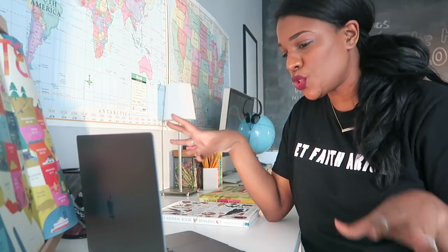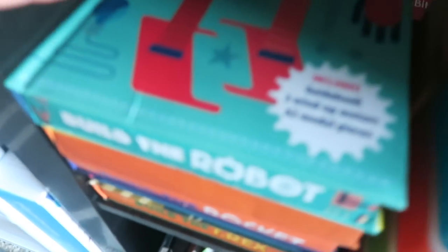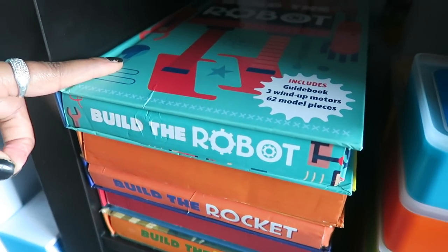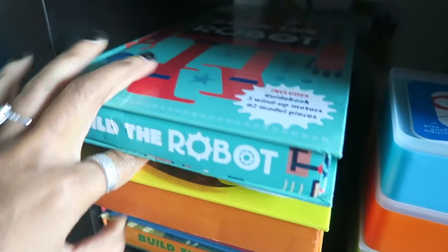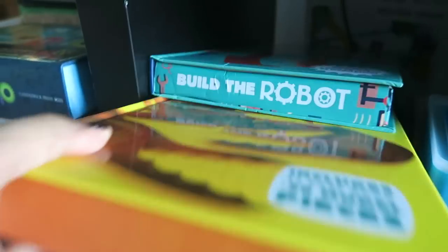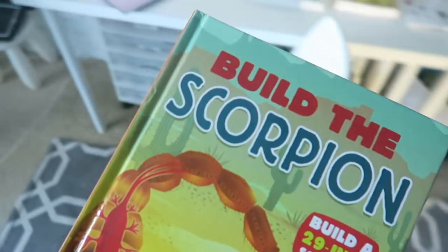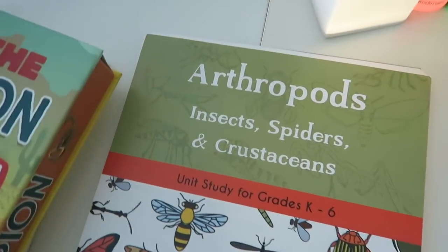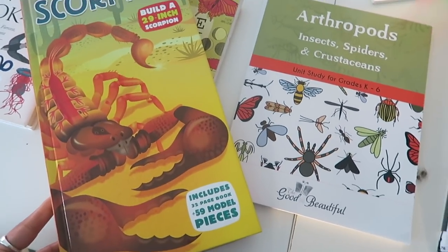I've got my computer with YouTube, Netflix, and Evernote. Also — you guys know we love our build kits; we wish there were more of them and they were a little better made, but we still love them. I'm pretty sure I have — and this is not one I've been looking forward to — the Build the Scorpion kit. This will work because it'll fall in line with our bug unit.